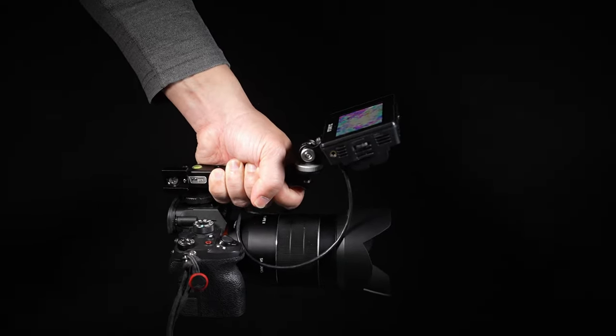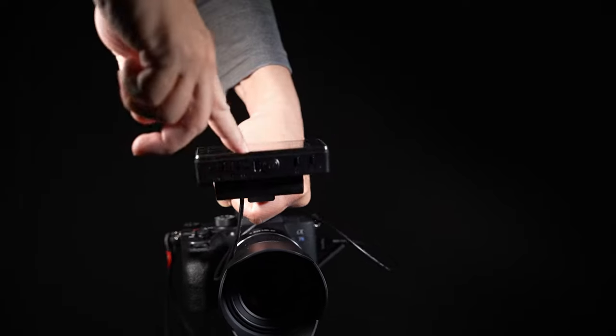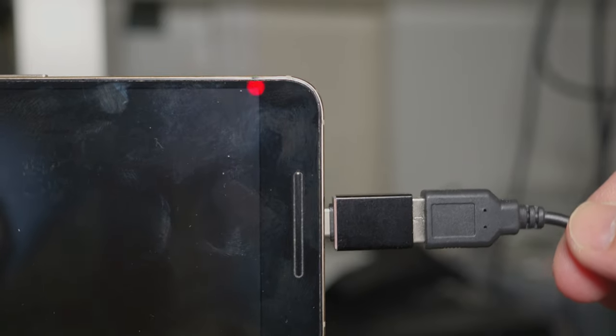Do you really need to spend several hundred dollars for a hassle-free way to frame up a shot, to see yourself, or to record the rear display of your camera? You can always go with the jerry-rig setup, which occasionally disconnects on you, ties up your phone from being used, and requires internet access for license verification.